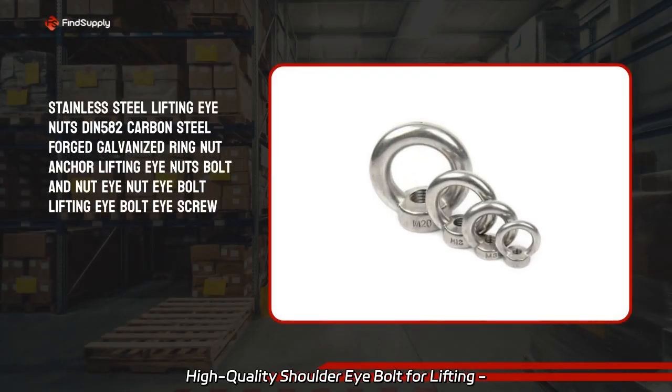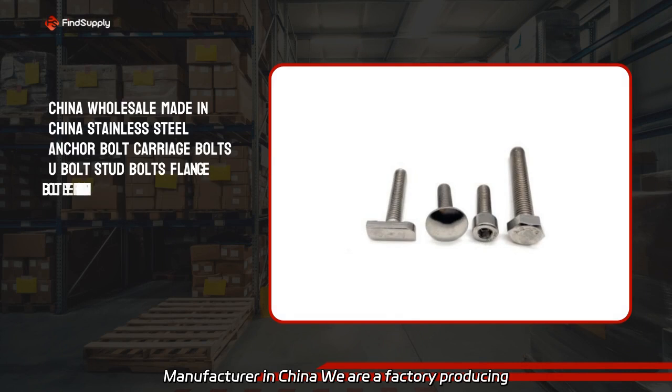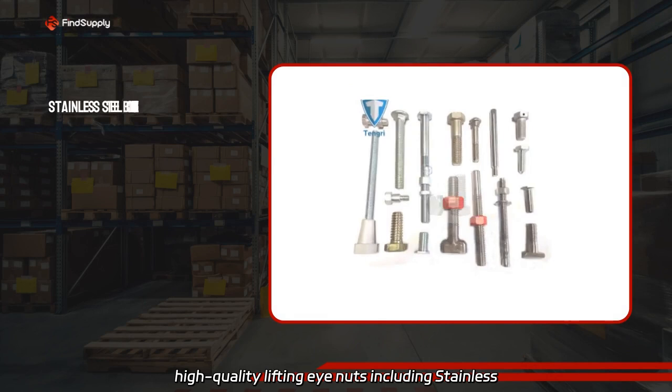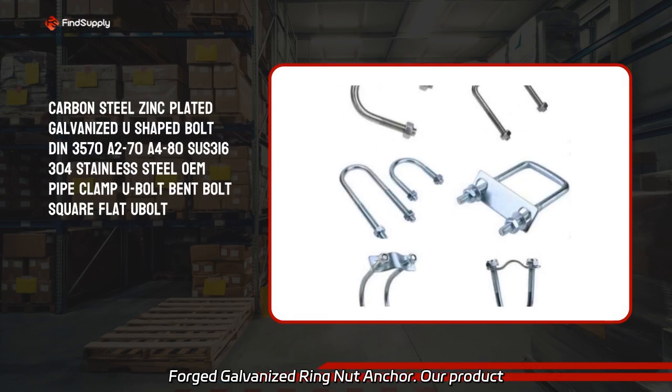High-quality shoulder eye bolt for lifting — manufacturer in China. We are a factory producing high-quality lifting eye nuts, including stainless steel lifting eye nuts DIN 582 and carbon steel forged galvanized ring nut anchor.